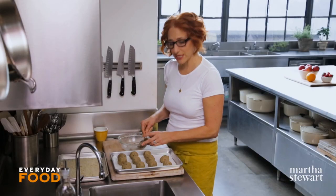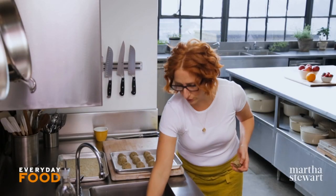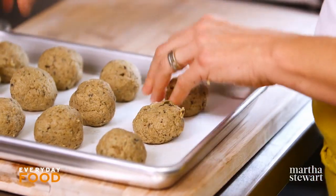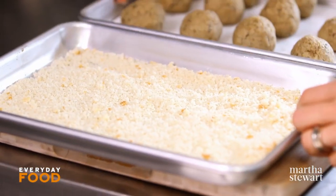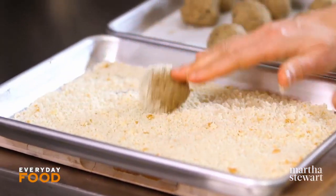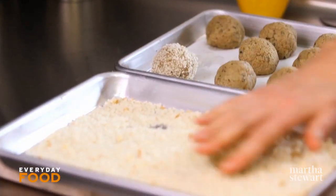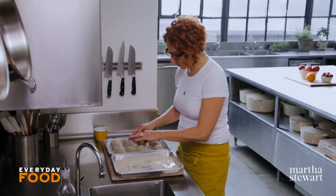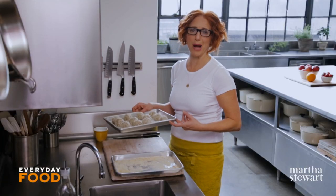Remember I said you need a total of two and a third cups of breadcrumbs? One and a third were toasted — I have the other one cup here. These little guys get rolled in the breadcrumbs and then chilled again. Coat them in breadcrumbs and then back onto the tray. These are going to go back into the fridge so that they get extra nice and firm, for about one hour.